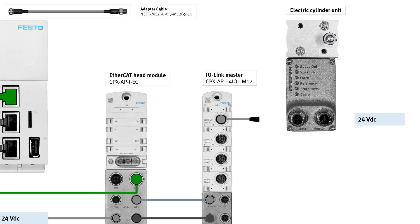IOLINK master, port XF10, via an adapter and connecting cable.